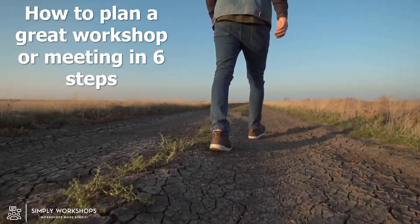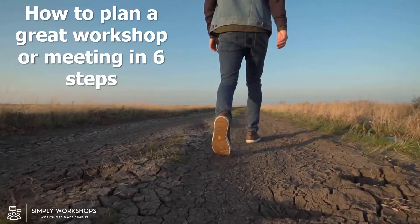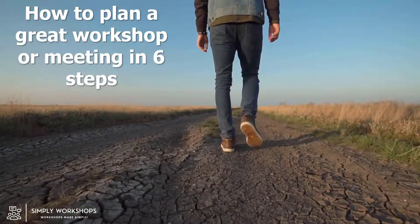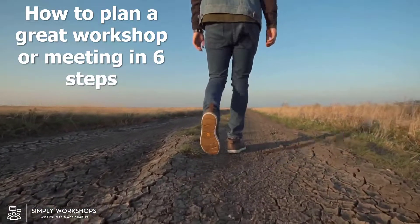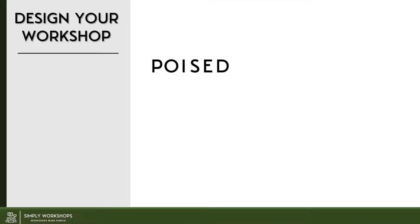Hi, it's David from Simply Workshops and I'm here to share six key steps that will help you plan a better workshop or meeting. Note that I may use the word workshop as I describe the approach, however it can be applied equally to meetings, and I think everyone should try and turn their meetings into more of a collaborative workshop where possible. I'm excited to share the approach which is based on the Poised methodology. I'll start with the high level view and then we'll dive into a bit more detail on each step. It's designed to actually mitigate the reasons why workshops and meetings fail to produce outcomes and also importantly tap into that wonderful collective intelligence from those that are attending.